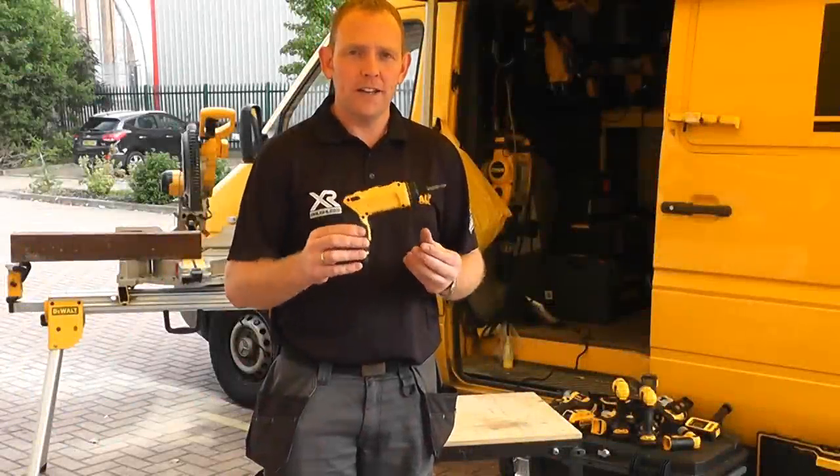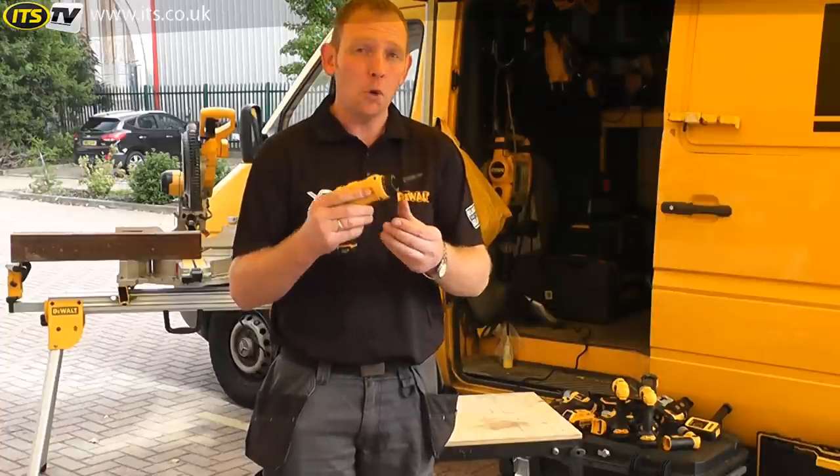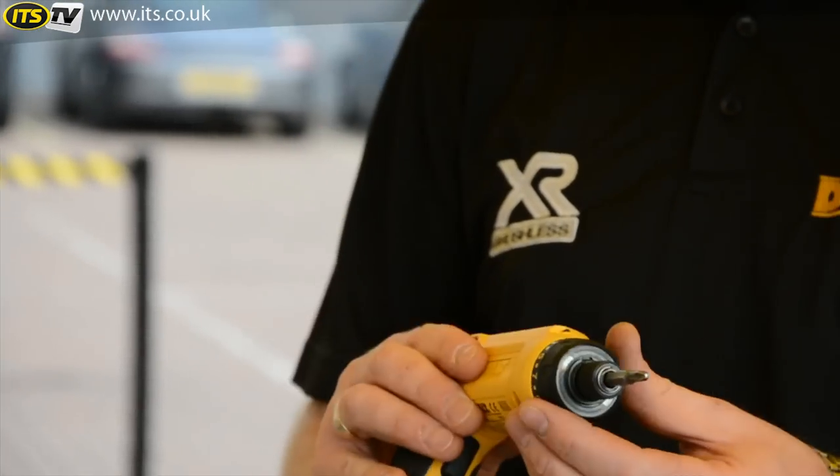Hi, I'm John from DeWalt for ITS TV, and this is the new DCF680G2 motion activated screwdriver. Now, motion activated screwdriver — what do you think we mean by that?